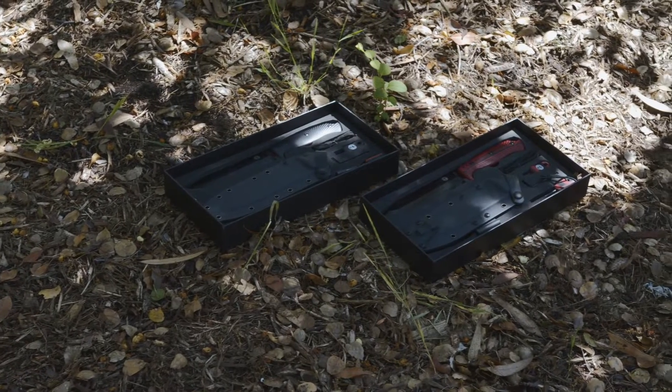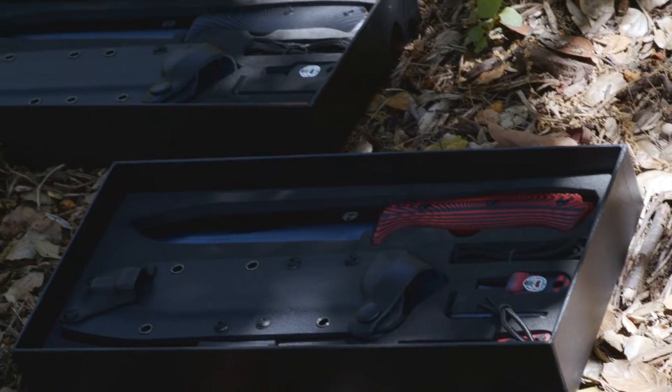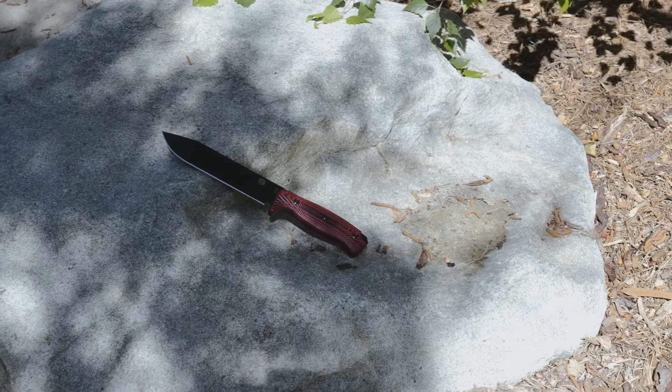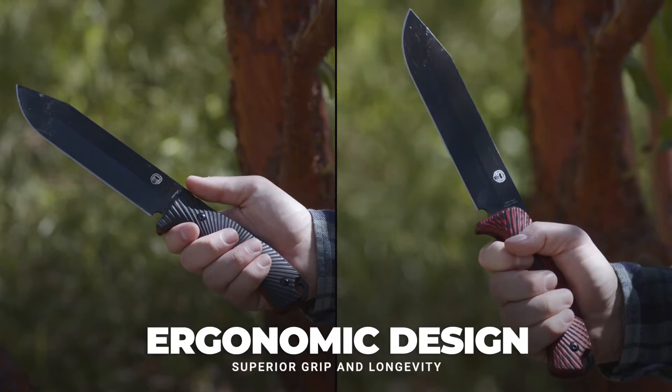Holtzman's Mandrill and Lava Line are the perfect knives for your bushcraft, survival, shopping, and general outdoor needs. These unique high-quality knives include a stylish black and red G10 handle with an ergonomic design for superior grip and longevity.